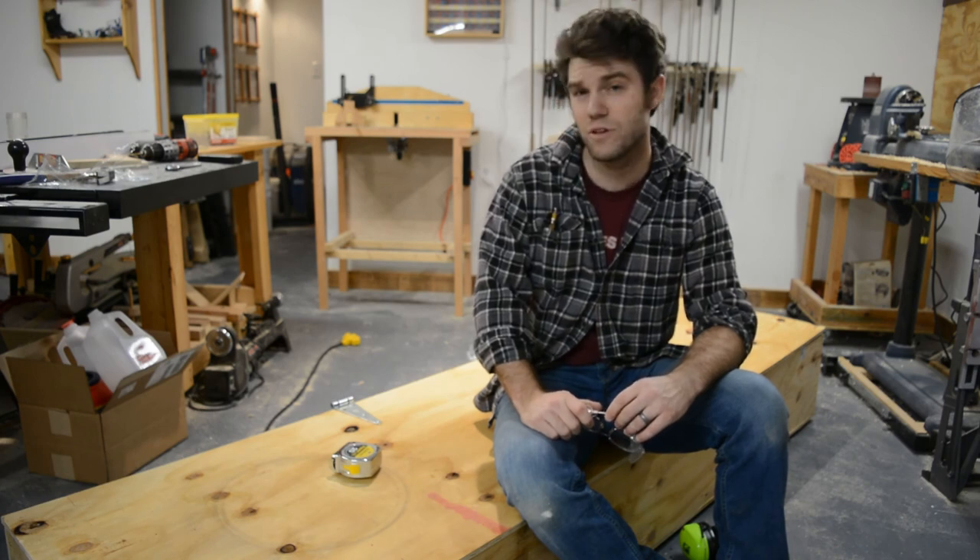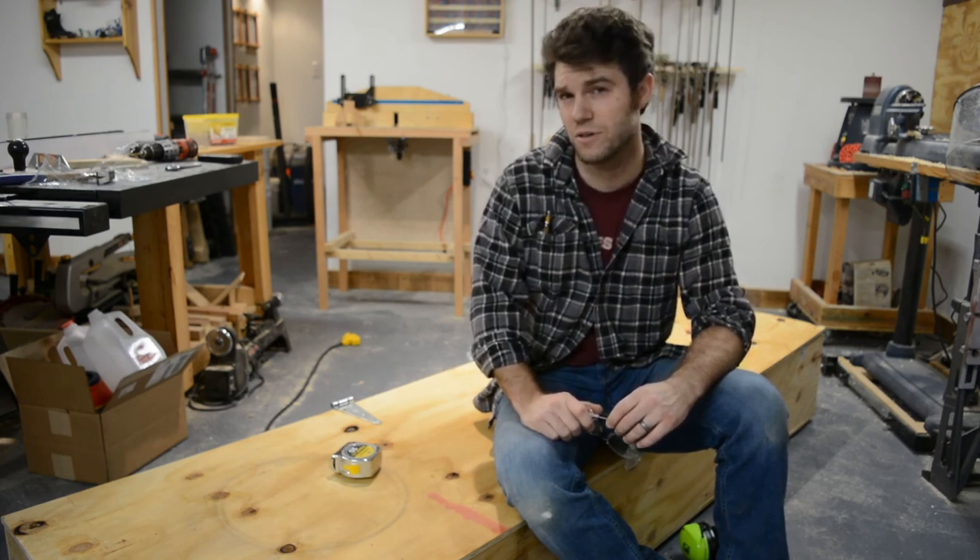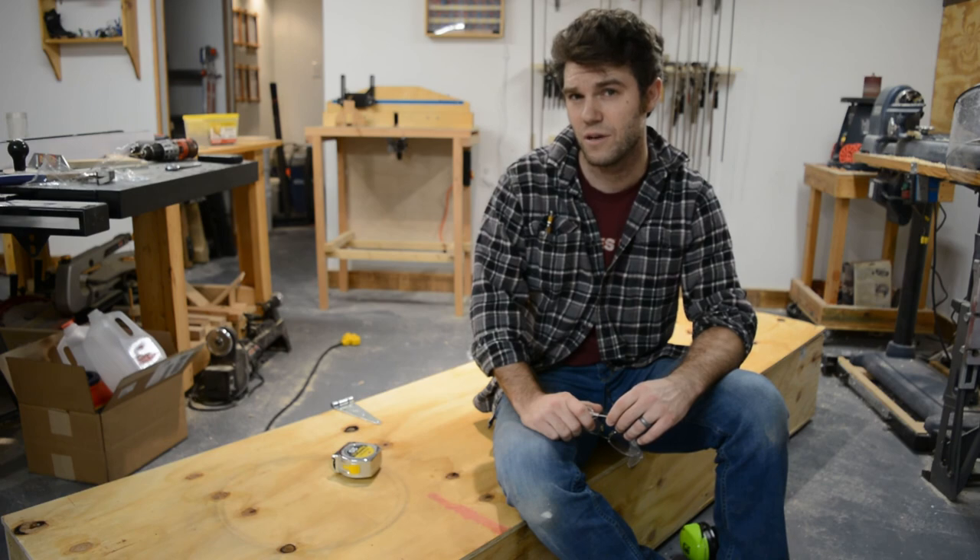I hope you really enjoyed this project. I certainly enjoyed building it, and I'll see you another week with a different project.